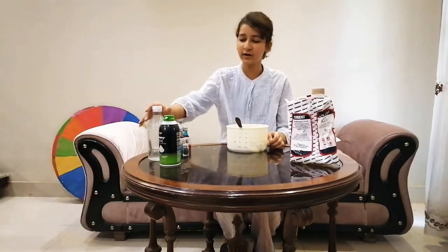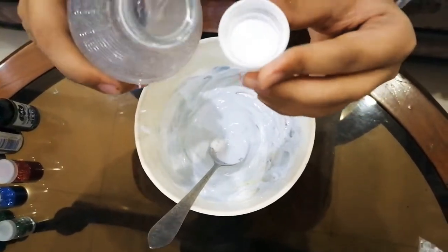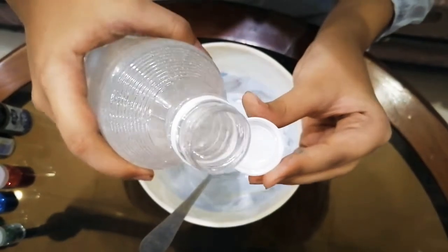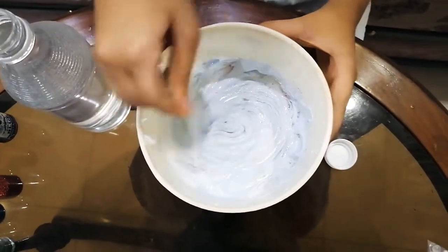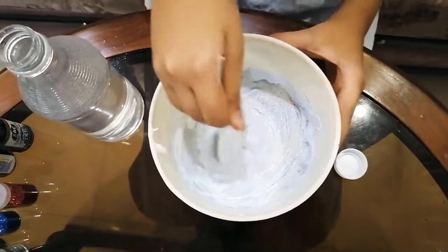Okay guys, now I'm gonna add some activator. Okay guys, so my slime is gonna be ready in three, two, one — okay guys, so our slime is now ready!